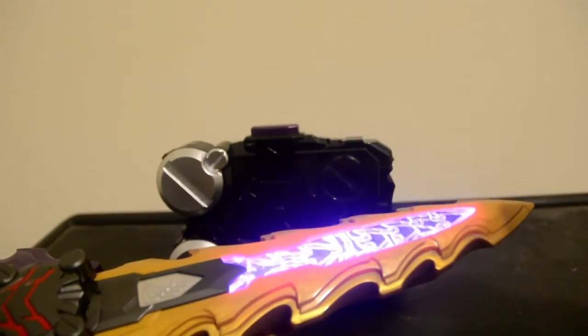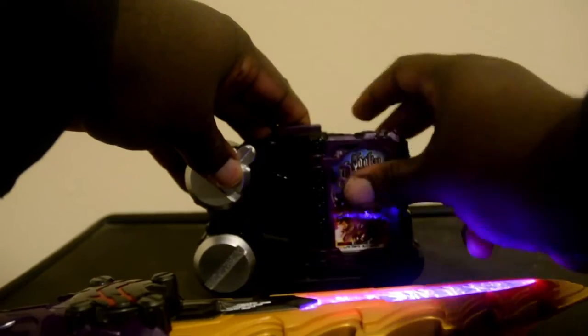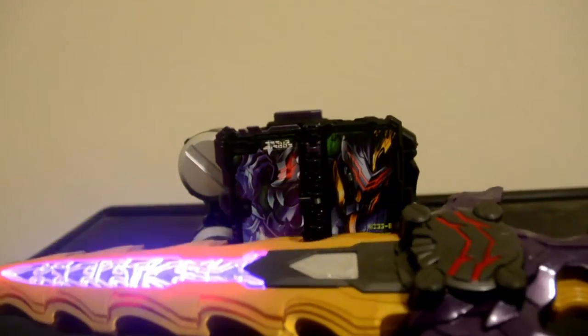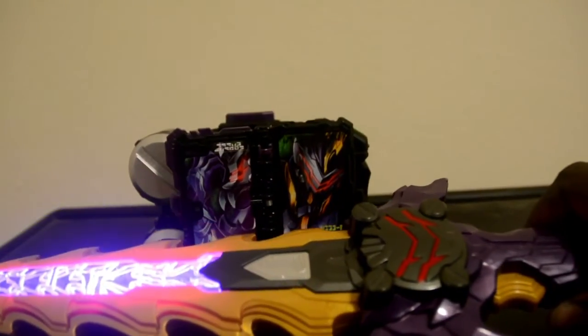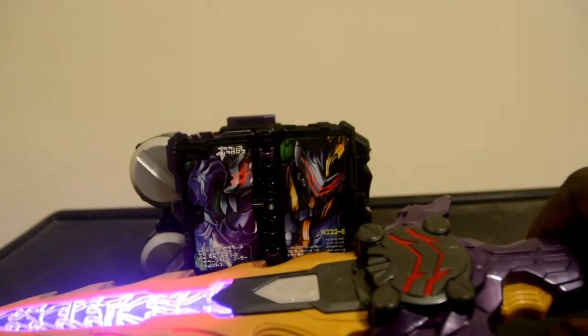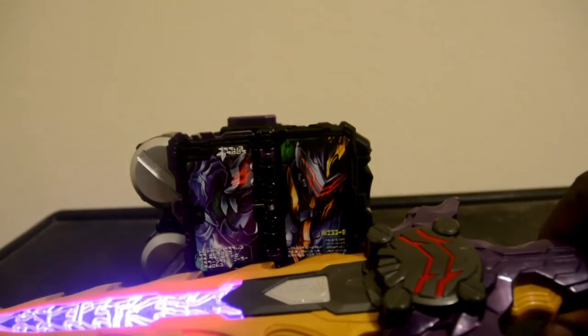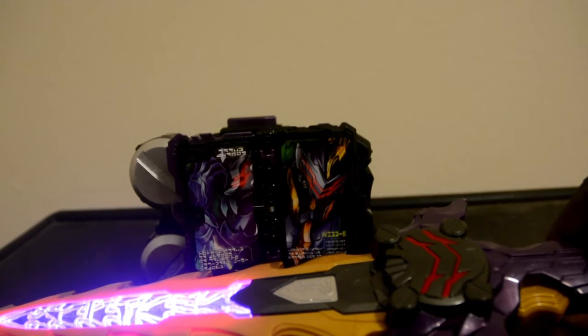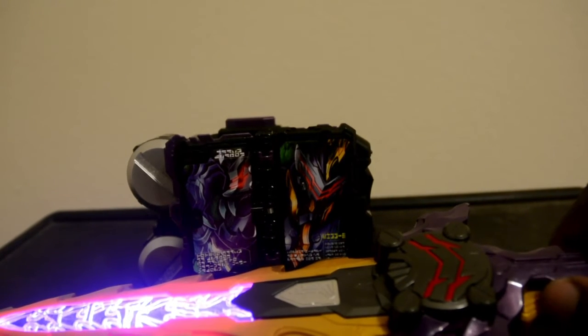And let's transform. Scan the Ride book. Insert it in. And — Henshin! And there you have it — the transformation. And the theme song for Caliber.